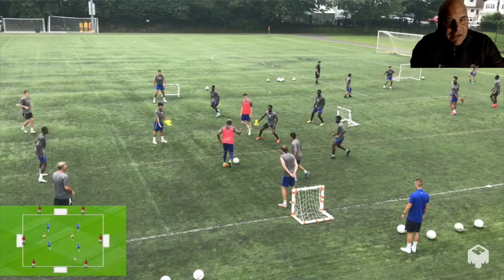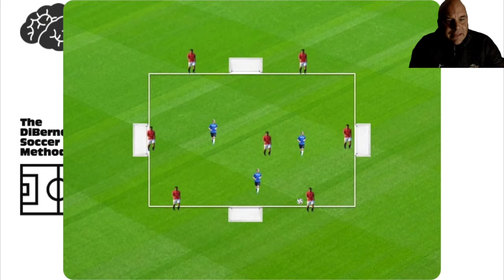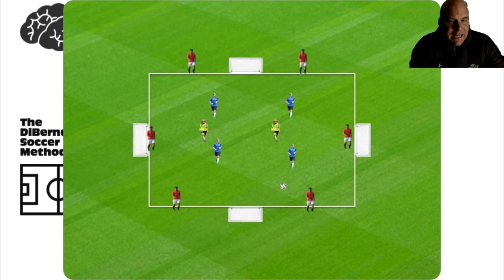That was our rondo progression today — we went 7v3 with one player on the inside, then progressed to 8v4 with two on the inside. The important points: find your space, do not run into the other middle player's passing lane, spatially find those pockets, always be scanning, have correct body orientation before you receive the ball, and when you do receive it, can your partner give you an angle so you can combine inside the grid as well as outside. That was training from day number two of preseason.